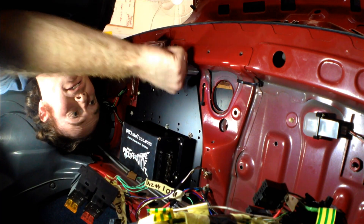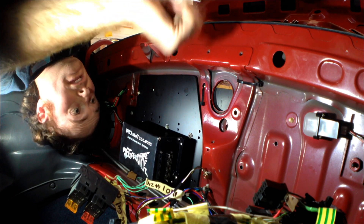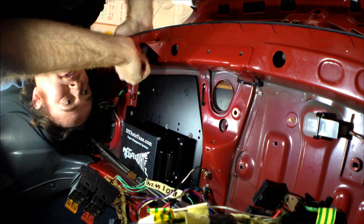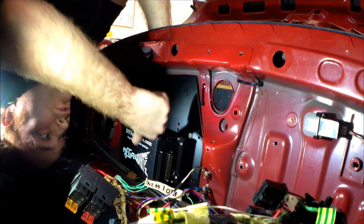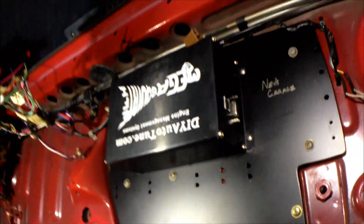Alright, so there it is guys — mounted in there nice and solid, nice and tidy. Now you'll see all these extra holes I've put here — that's for mounting relays, wiring looms, brackets if they need to be mounted and all that sort of thing. Let's have a close-up look at it — looks pretty schmick. It's tucked up nicely too.